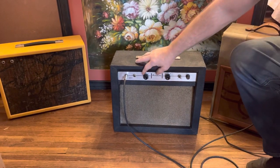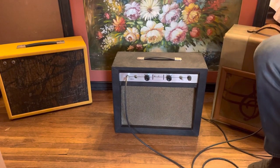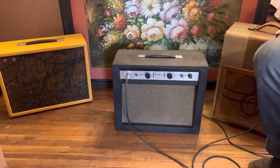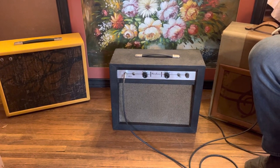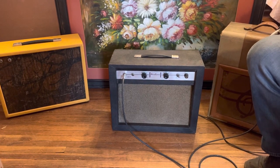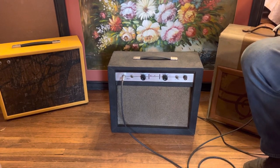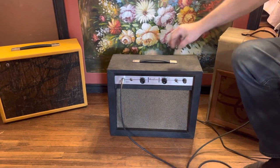Sounds very good. Now we are the whole way up on volume and tone. Very nice amp, very clean. I'm going to try the second input now.